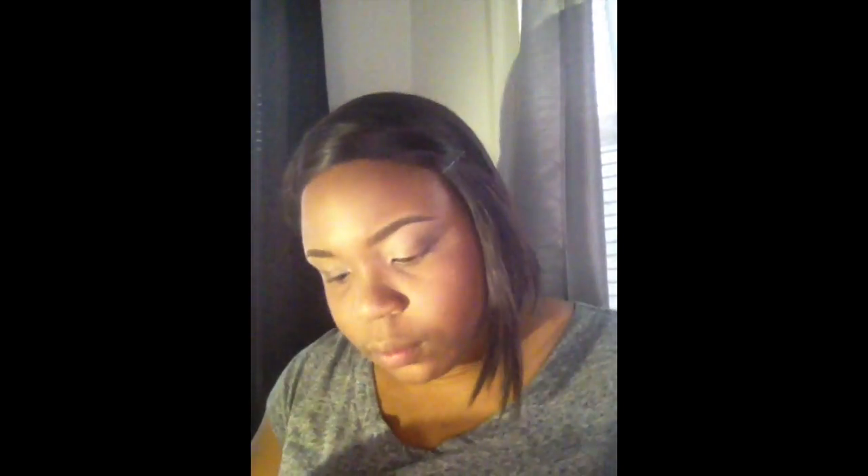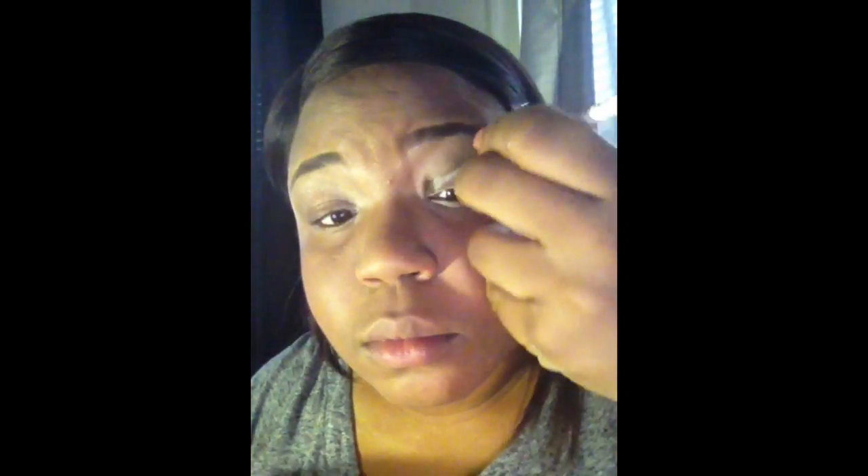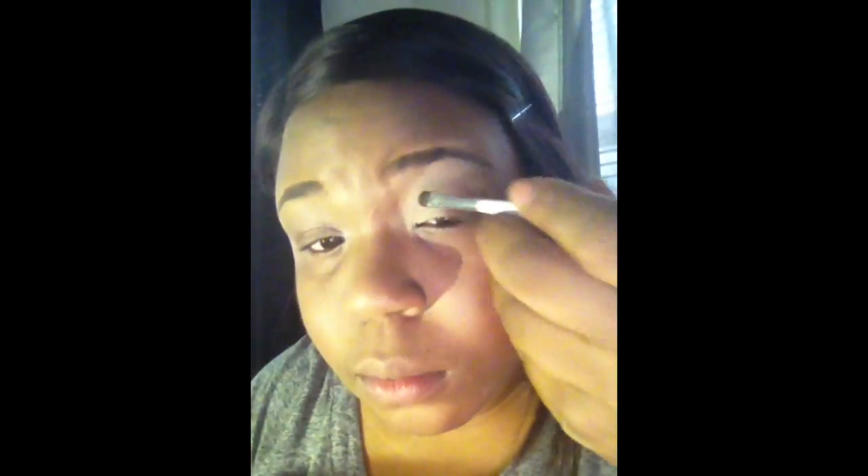With the shimmer color provided, I'm going to take my flat brush, spray it with setting spray to illuminate that color, and apply that to the front of my lid.